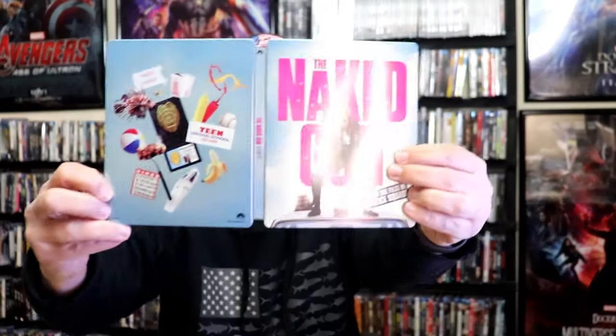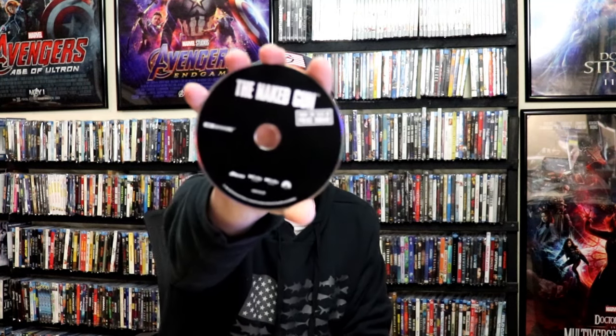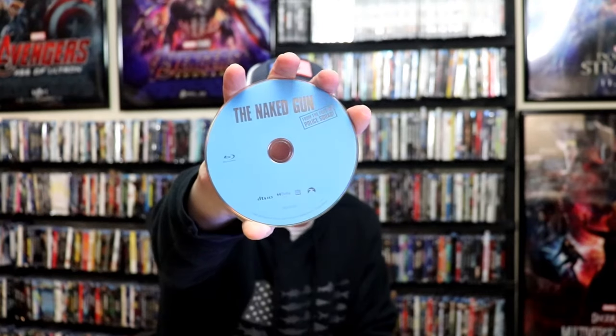We open it up and we have our front and back together. On the inside, it does come with a digital code, and we have our two discs. We have our 4K disc here in black with no disc art, and we have our Blu-ray disc in blue with no disc art. But we do have some inside artwork.